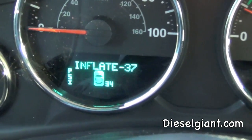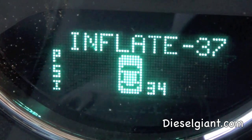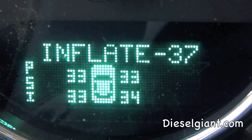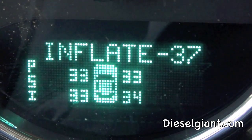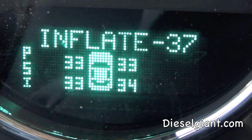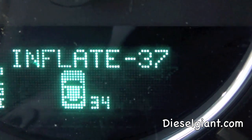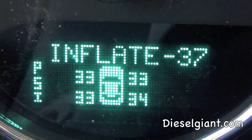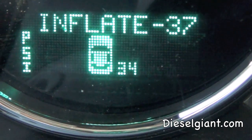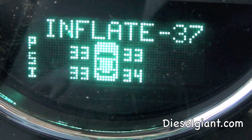We can see that those three tires are showing 33 PSI. Normally 33 PSI would not trip the system, but it originally tripped when it was at 27, so I guess it continues to flash until you inflate to 37. If that's what it takes to get the system to turn off, go ahead and do it. It's interesting that the right rear tire is one PSI above the others — when it started up this morning it said 28 while the others said 27, so that may be why it didn't trip.